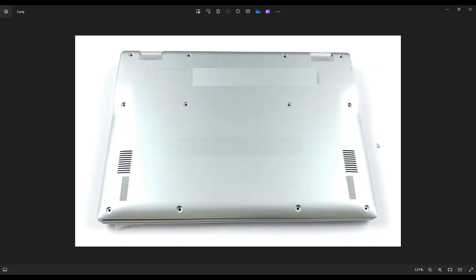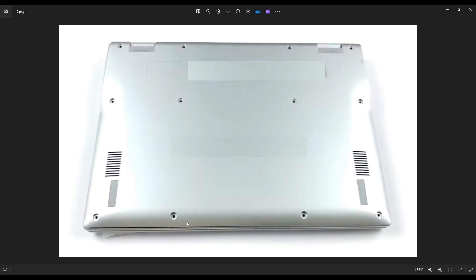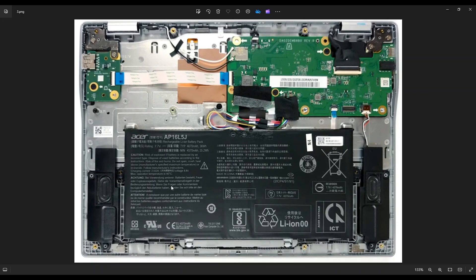I say plastic because metal pry tools tend to scratch your case a lot more than plastic ones do. Go nice and slow but firm all the way across. If you get stuck in one section, leave it, go around, start in the other section, and go around the opposite way. After you get your bottom case off, this is what you're looking at for the inside of your computer.